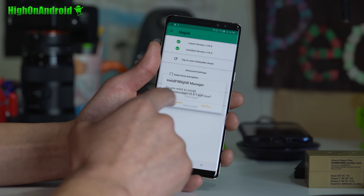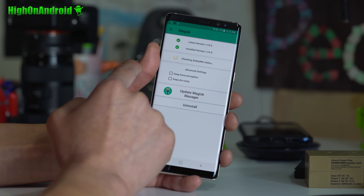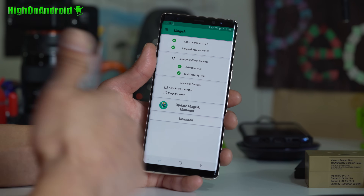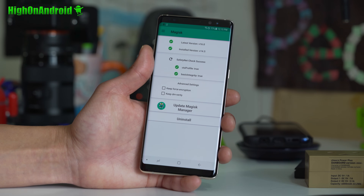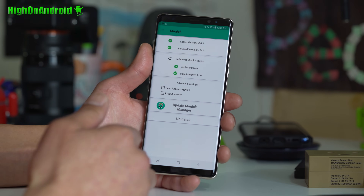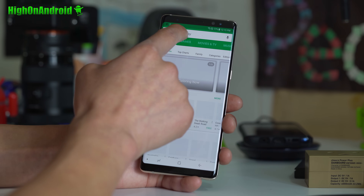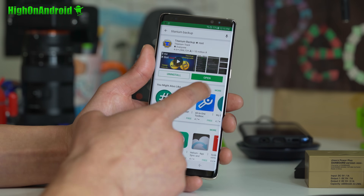If you see true, true, that means you're good to go. It is hiding root from all of your apps that check for root, so you can go ahead and run Android Pay. Samsung Pay does not work once you root it. You can go ahead and check that you have full root — download Titanium Backup, free app, which I highly recommend for backing up your apps.